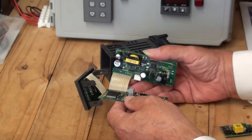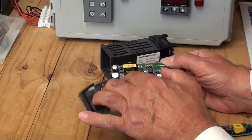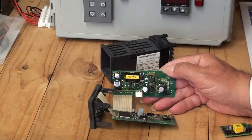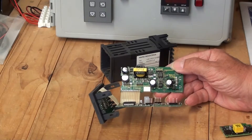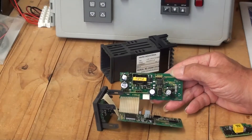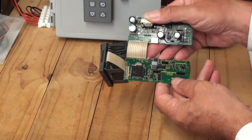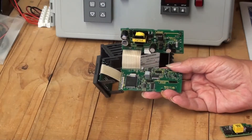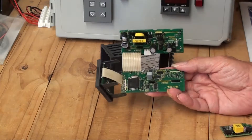On the power supply unit board we have a slot where we can put in option cards for option slot A — for example a digital input card or RS485 communications card. Here is option slot 3, which is an output board mounted in output slot 3. On the CPU board, this is where we fit the option card for output 1 and also the option board for output 2 if required.